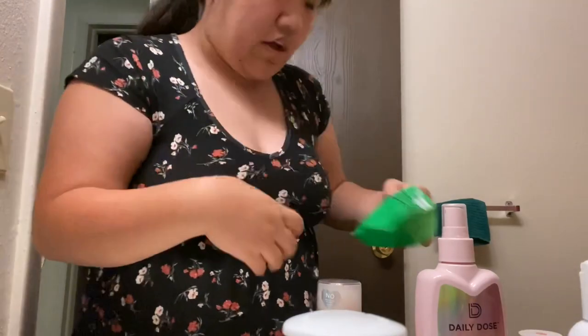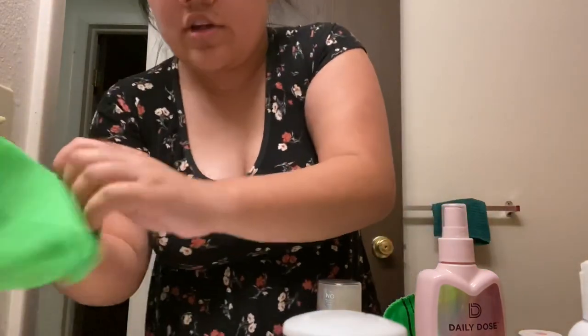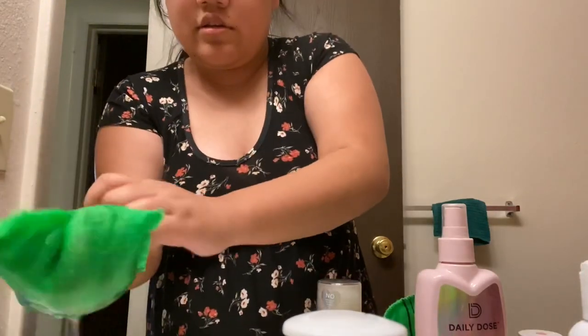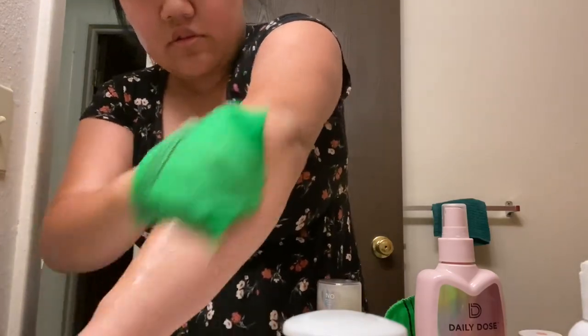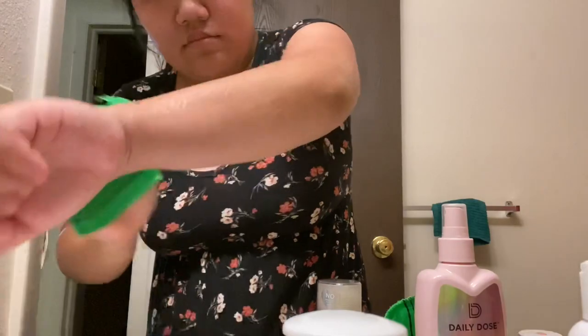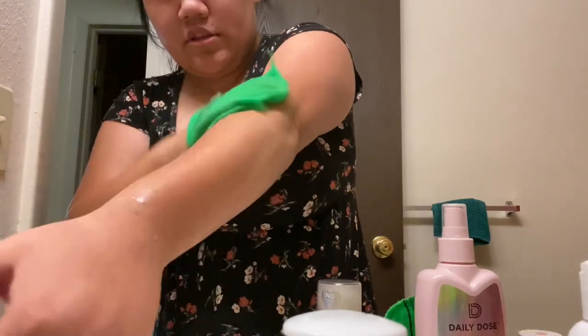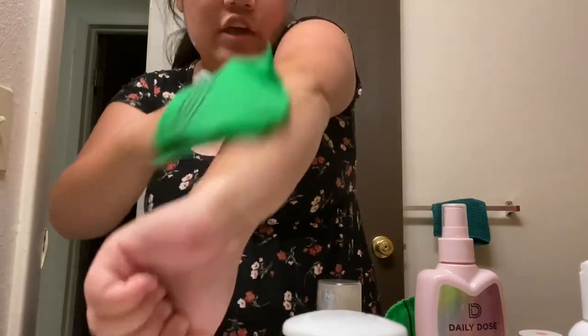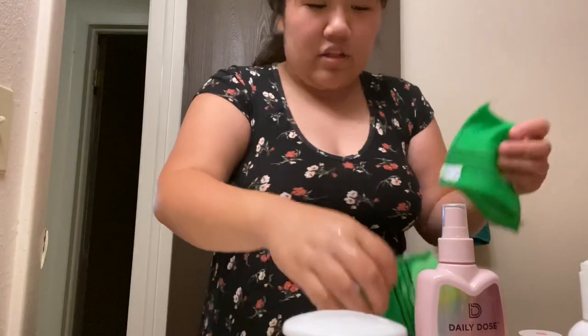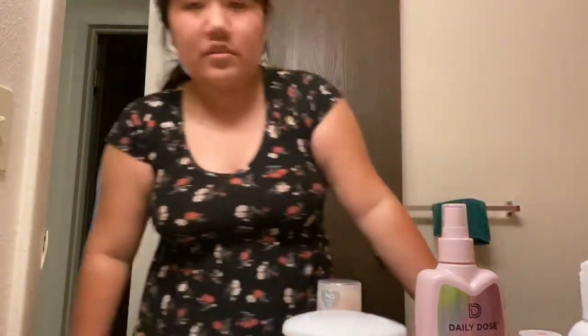I'm not really getting a whole lot from my arm. I'm going to try this one — take some hot water. My arm's not really giving me much. I don't know if I'm just not scrubbing hard enough or it's just not as effective there. I mean, usually I scrub pretty well on my arms in the shower.